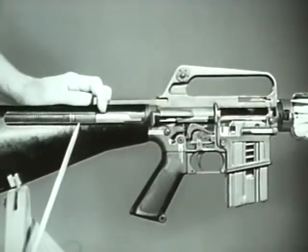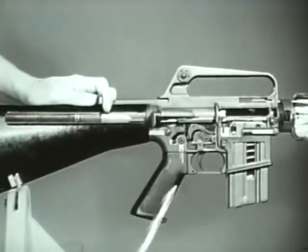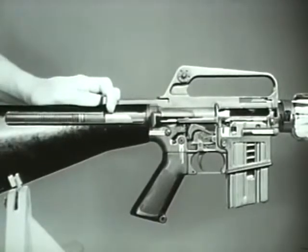Now the compressed action spring expands. This drives the action spring guide assembly forward with enough force to drive the bolt carrier group forward toward the chamber. This initiates the next action in the cycle of functioning: chambering.